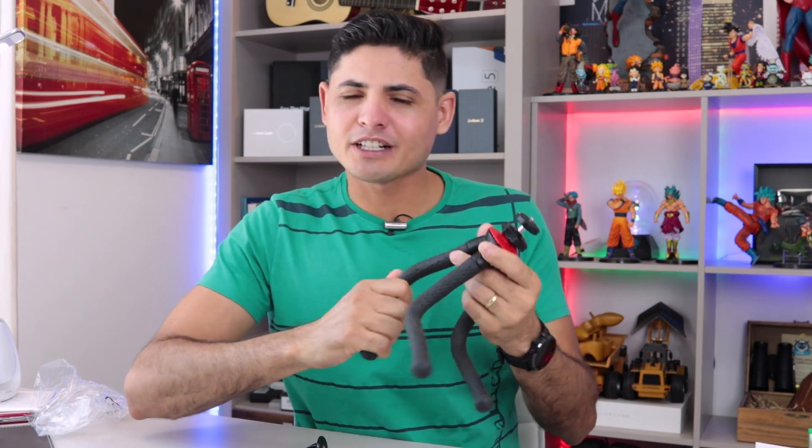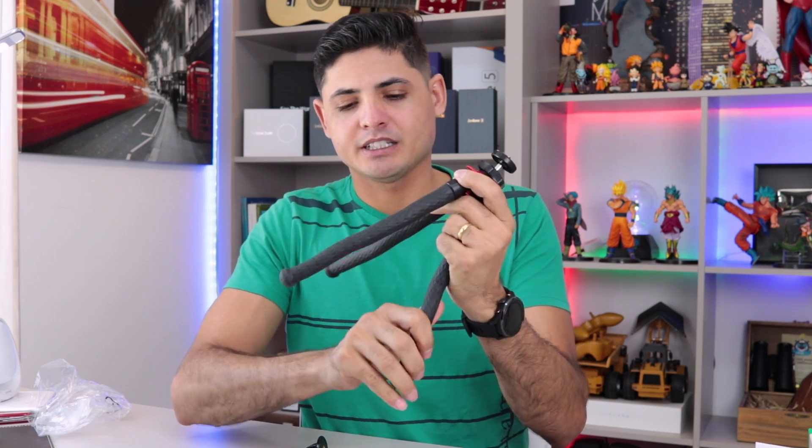É isso aí. Vou ficando por aqui. Um forte abraço. Tchau!